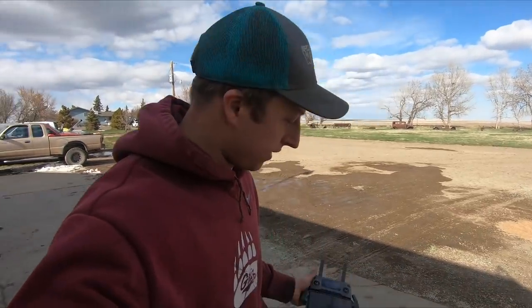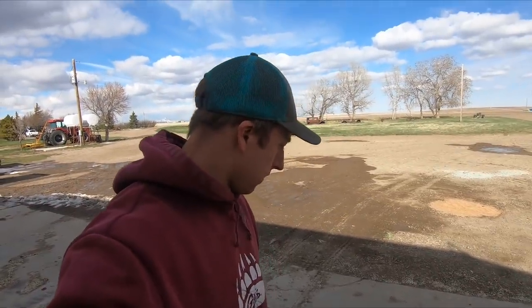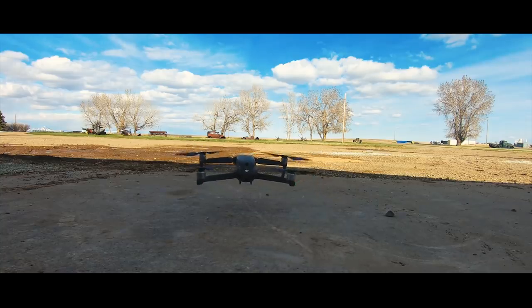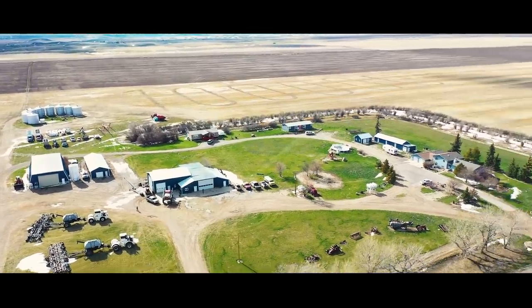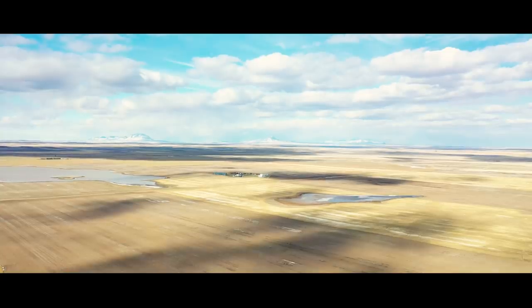Alright guys, moment of truth. Will it fly or will it start on fire like my first drone did when I repaired it? This is my third drone I've repaired. Let's turn it on. Okay, it's beeping. All the props turn like they should. The LEDs are flashing on all the corners. Let's take off and see what happens. Another beautiful day — my drone is flying. That's good.